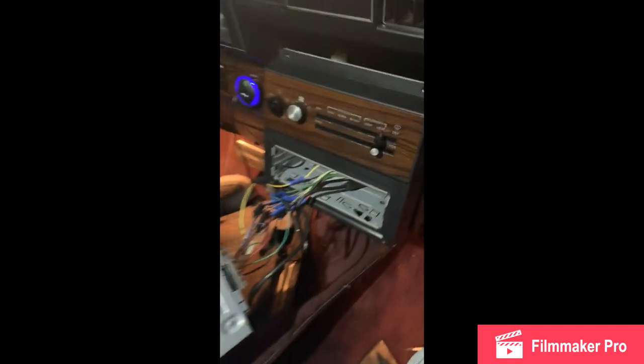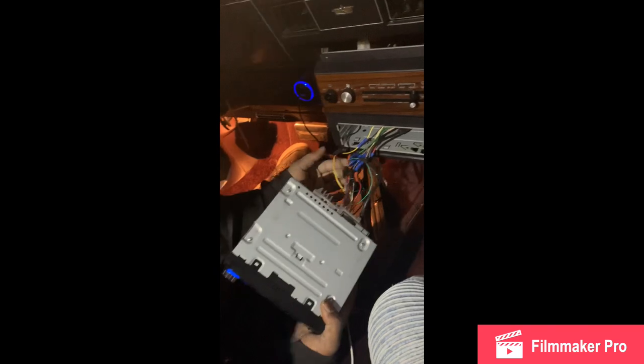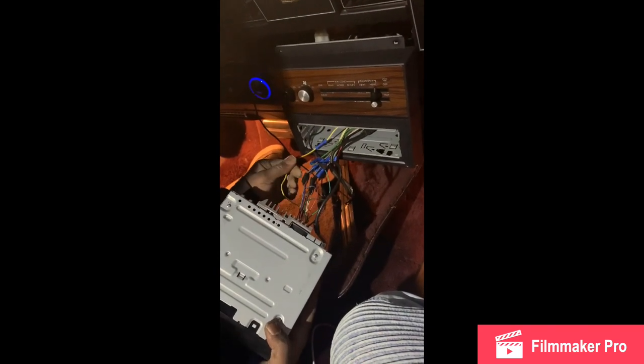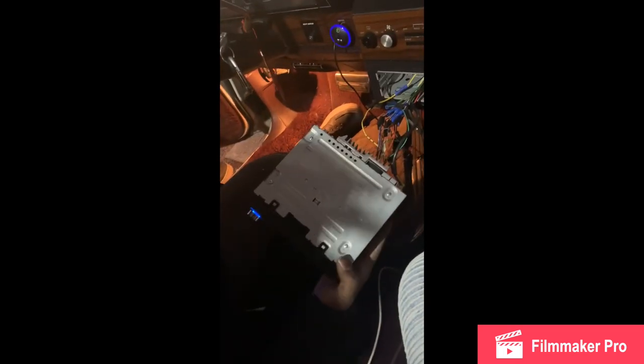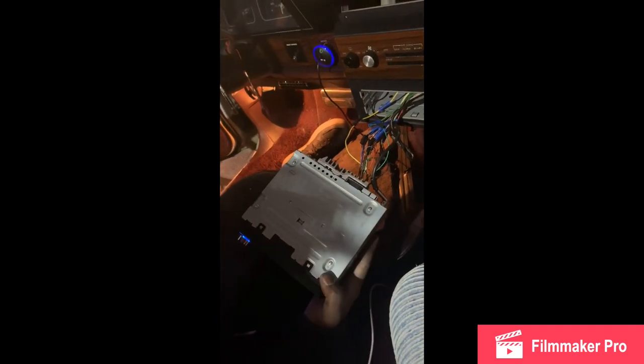Alright, we're running the RCAs and the remote wire next. We can do the ground after that and then everything's done.